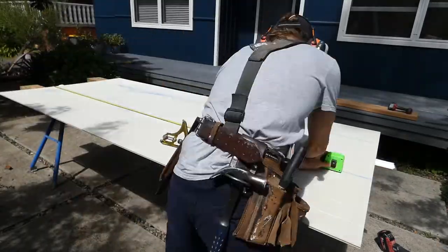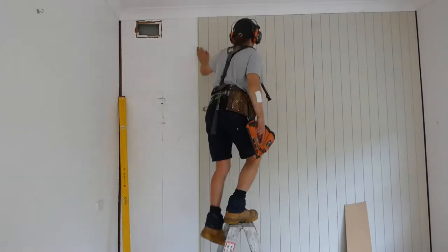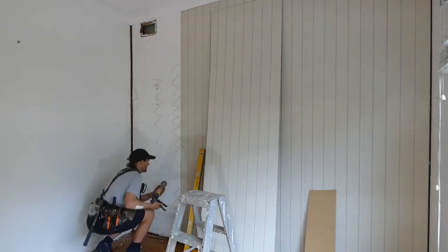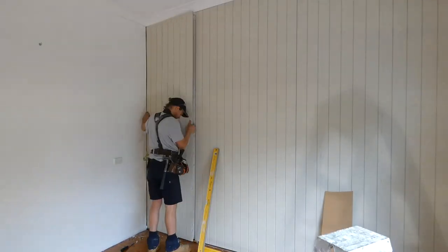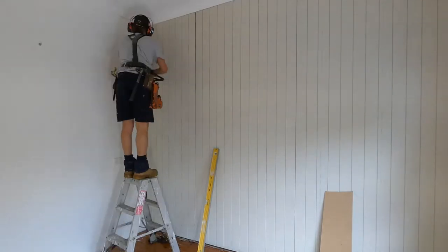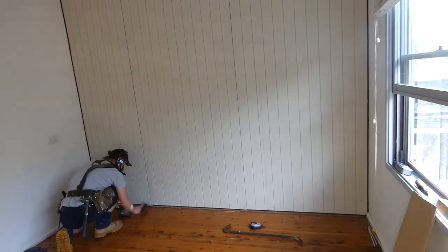Remember to always use a dust mask and safety glasses when cutting. When installing the VJ panelling sheets together, leave a 1.5 millimetre gap for expansion. Glue and nail the last sheet into place and make sure to leave a 5 millimetre expansion gap between the sheet and the internal wall intersection. Once I've finished nailing off the final sheet, it's time to move on to step 4.